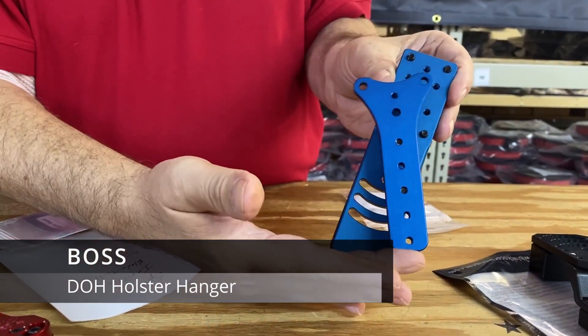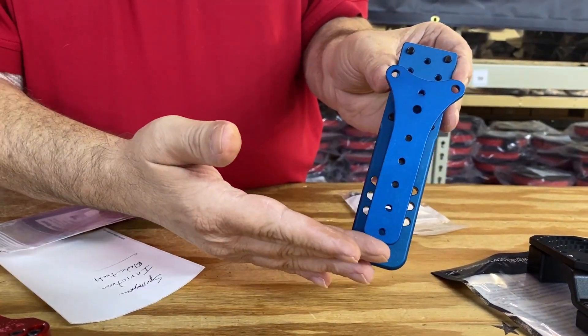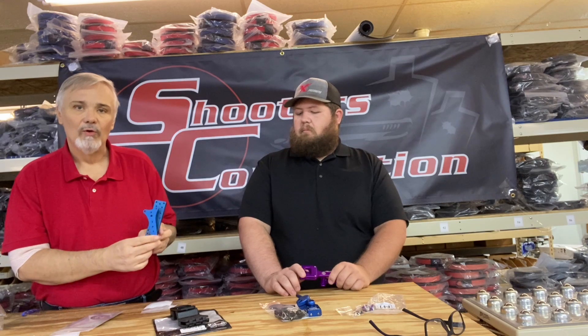I've also got the Boss connection here, the Boss Hanger Holster. This will give you the freedom to be able to angle the holster forward or backward and give you some type of tip.